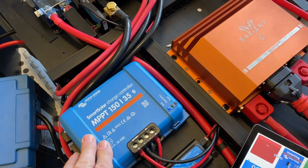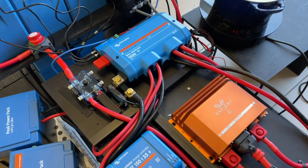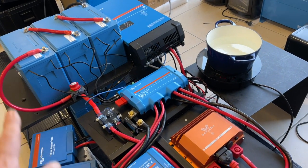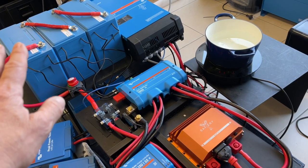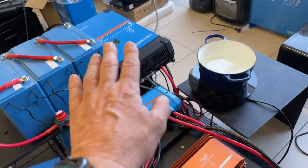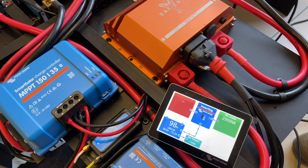We've also got our solar controller in here as well, coming in on the 36 volt side. So this whole system is a single 36 volt house battery running the entire boat — both the 36 volt side for the Minn Kota and the 12 volt side for all the house functions and the 3000 watt inverter charger. I've got to say, how good is that!